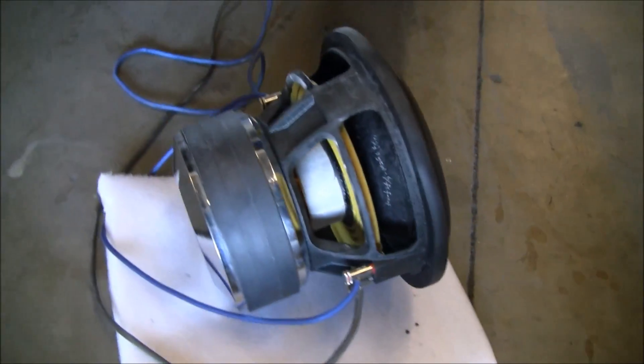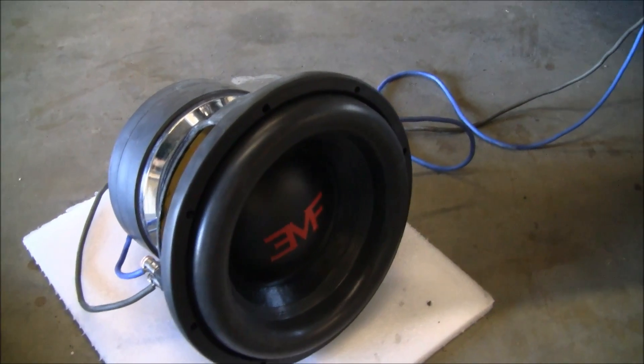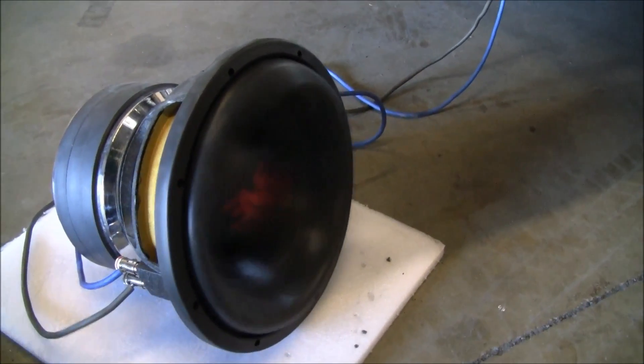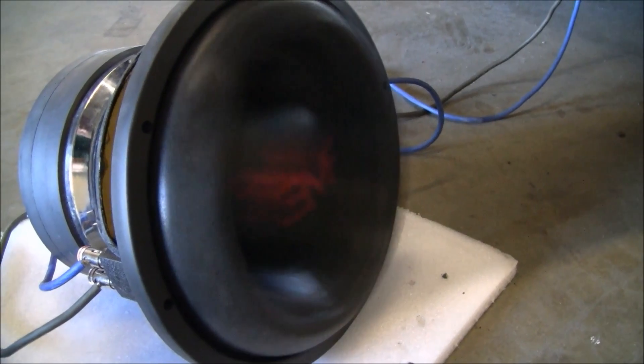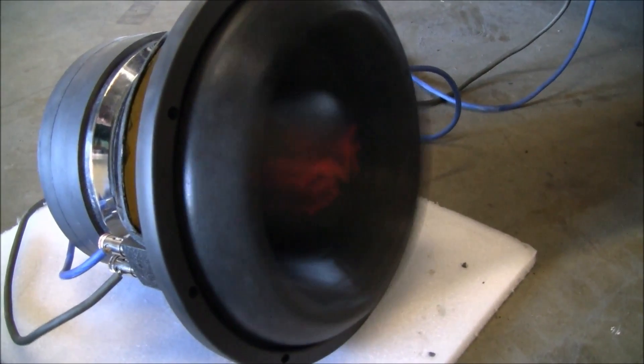So you can basically see what we're working with here. I'll show you a video of an excursion. That's right at maximum throw.